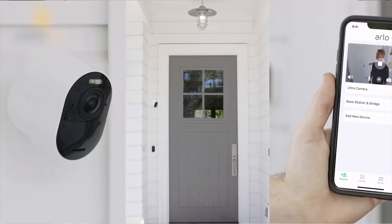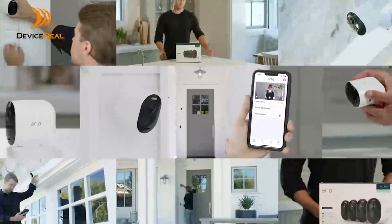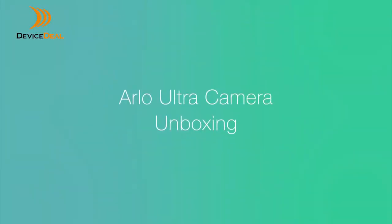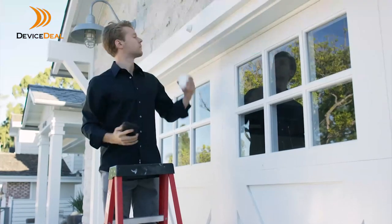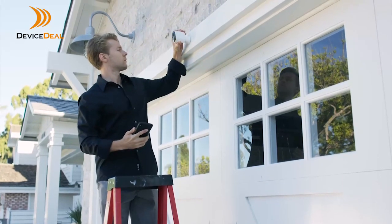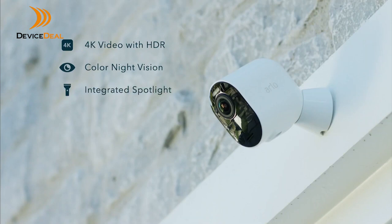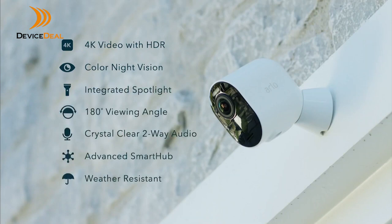Congratulations on purchasing the Arlo Ultra Plus Series 4K wire-free security camera from the nation's number one network connected camera brand. Arlo Ultra delivers ultimate peace of mind and is loaded with features including 4K video, color night vision, an integrated spotlight, panoramic view, noise-canceling audio, and more.